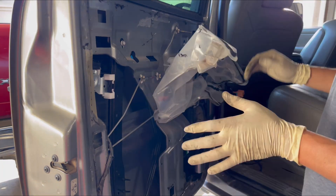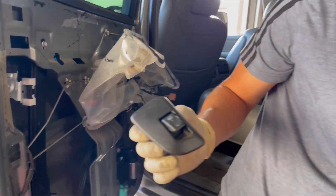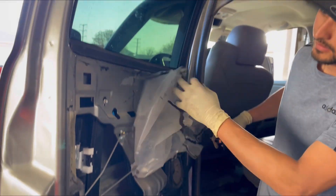Before you put everything back together, go ahead and test it. You can pull the switch off or leave it in there — just connect it and verify everything's working the way it should.